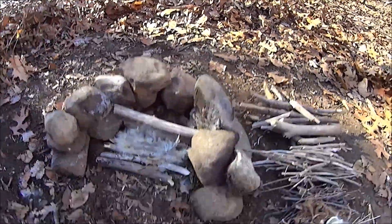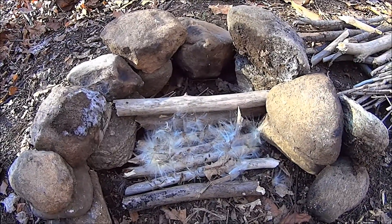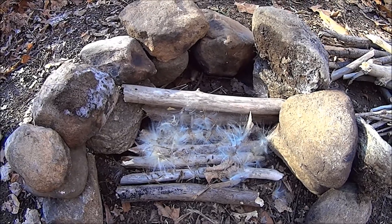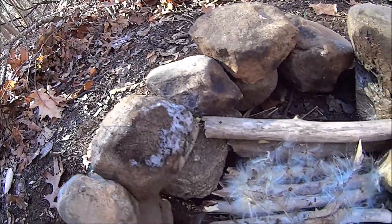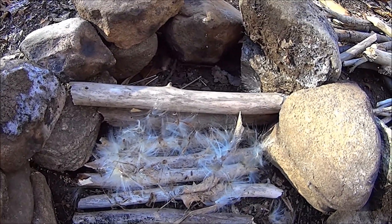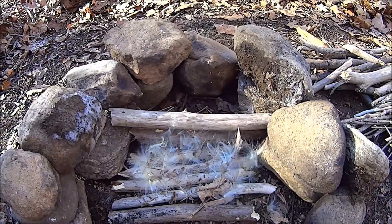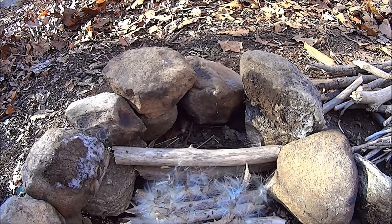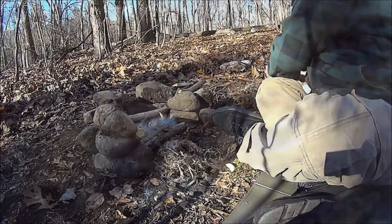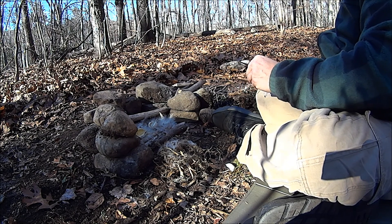The ground is frozen. So I don't want my little tinder bundle, if it goes up, to be on that frozen ground. I want to give myself every advantage possible — even the rocks are frozen. So I have this little tiny platform, a little milkweed fluff on top of that, a nice fluffy bed, and a little backing to prevent me from crushing the hopefully burning tinder bundle with my kindling.